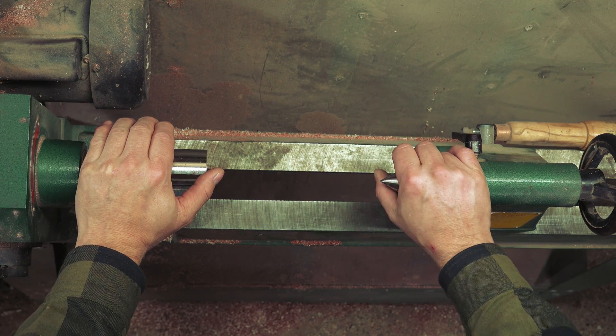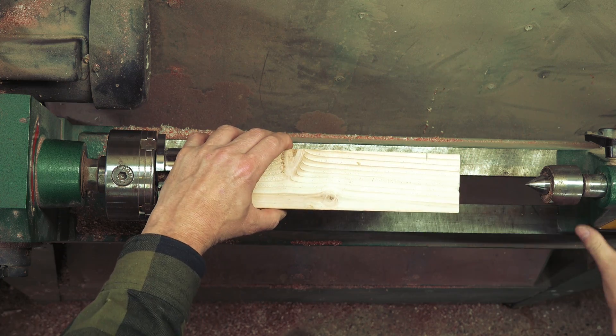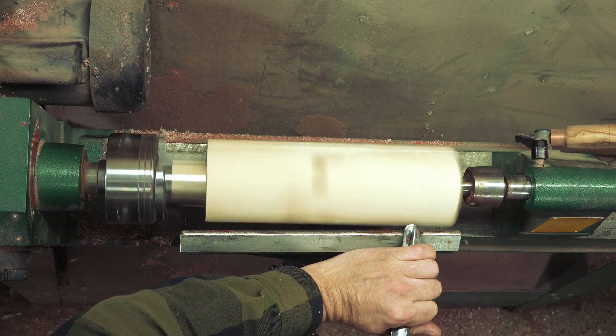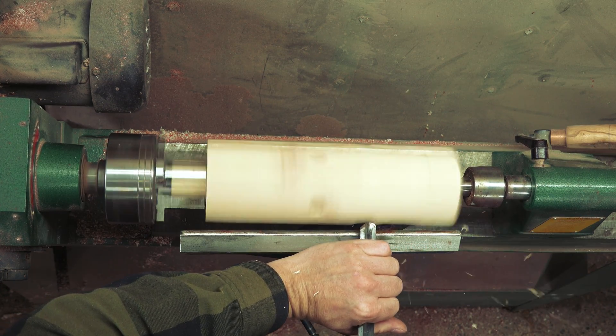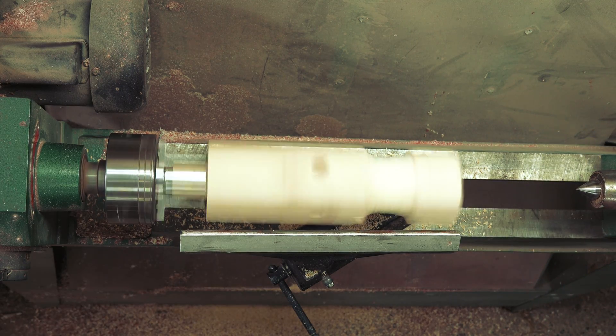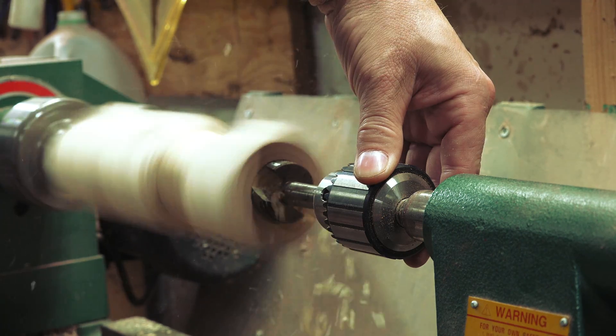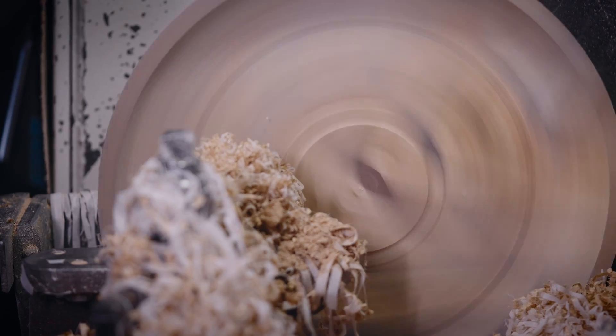A lathe has a headstock as well as a tailstock. We place our lumber that we want to round between both points. Normally you really don't need anything else to use the lathe — the headstock alone can be enough to hold onto the work you're working with. The trouble comes when you're trying to work on the end, like if you want to drill a hole or if you're making a bowl.